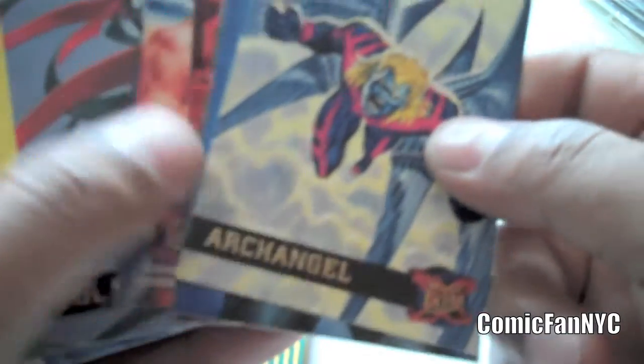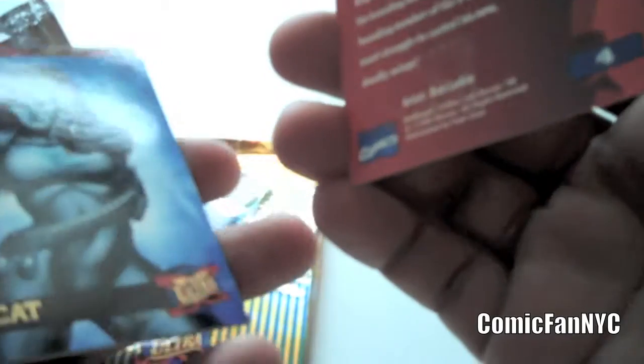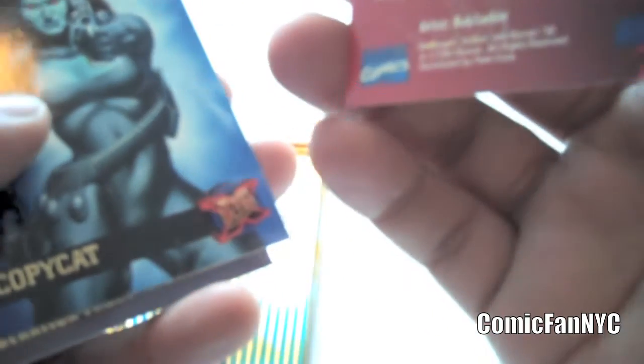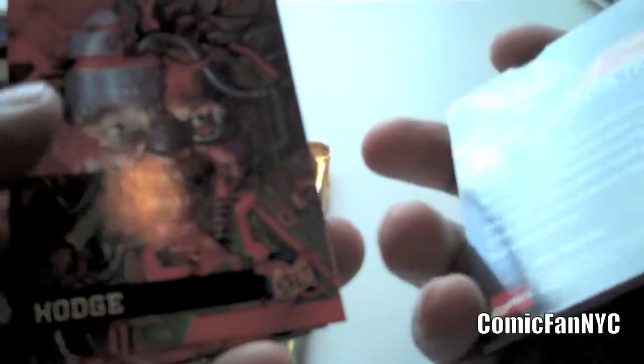The only downside of these cards being so high quality is if you bought a pack of these and you opened them up, you'll notice they stick together, and you'll notice some of the ink rubs off on the other cards, and they're pretty much stuck together and you kind of have to rip them apart. I opened this pack earlier, so I did that, but it really sucks because it ruins some of the artwork and messes up the cards a bit.